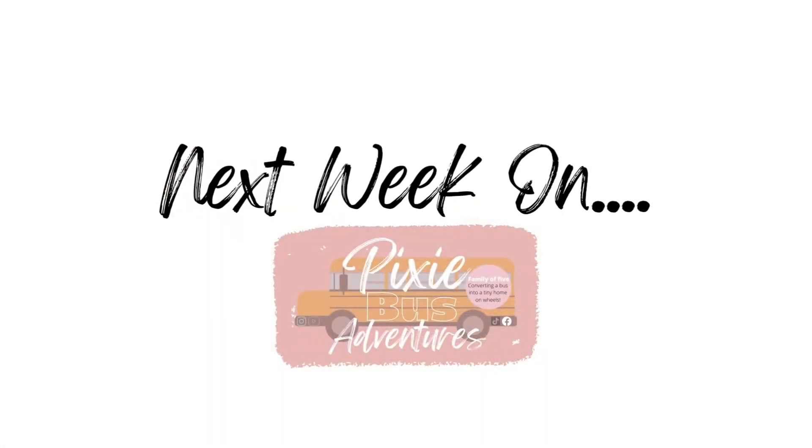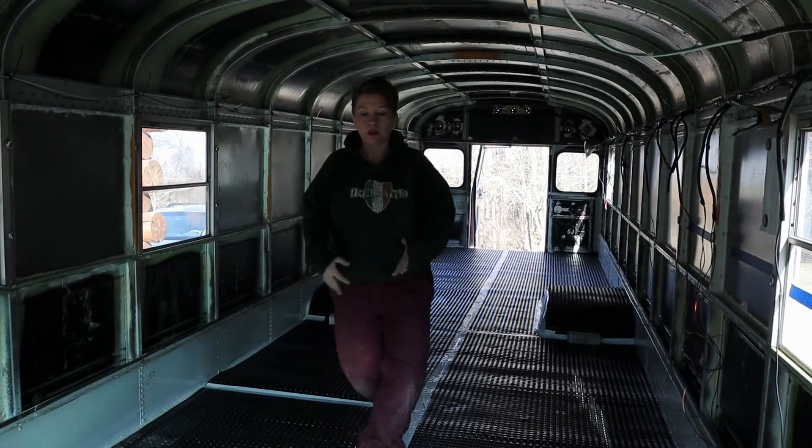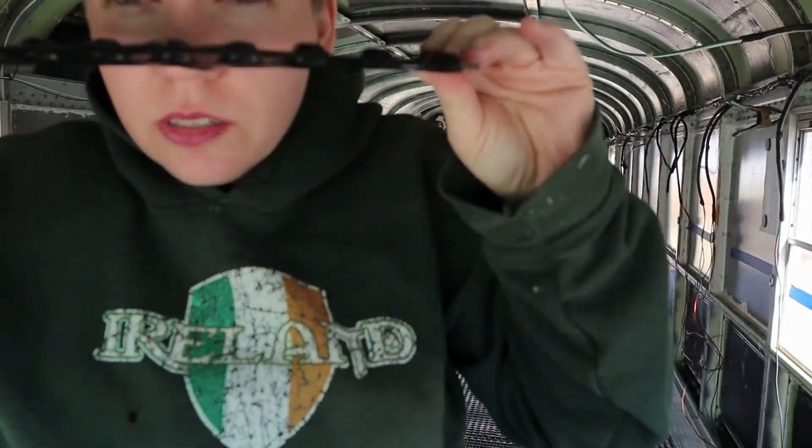On next week's video I'm going to show you the beginnings of a new subfloor. The vapor barrier is down — it has these little dimples.